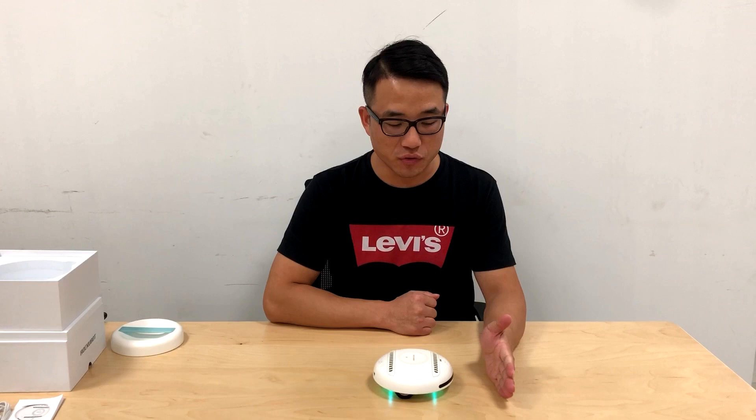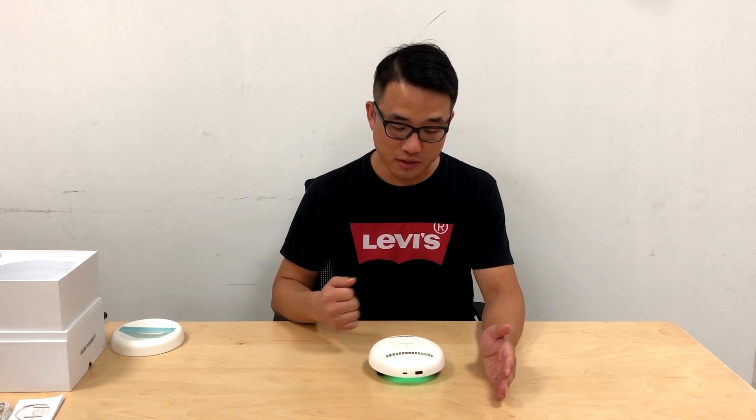When the Rugby Bot is running on your bed sheet, the smart sensors on the front surface can detect obstacles and avoid crashing into them. The Rugby Bot can then adjust its angle and continue to clean your bed sheet.